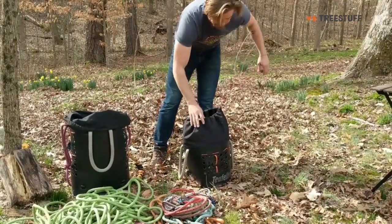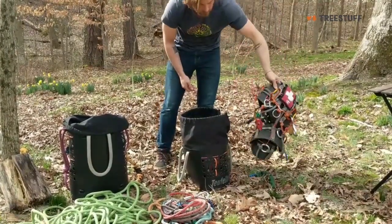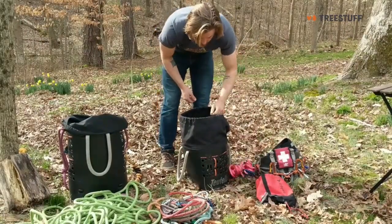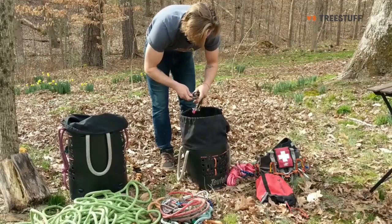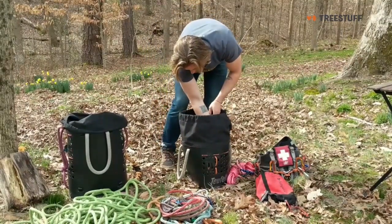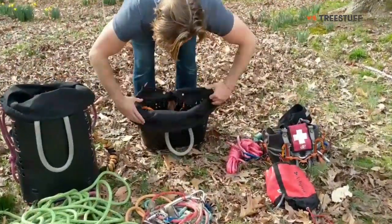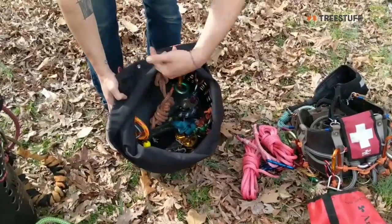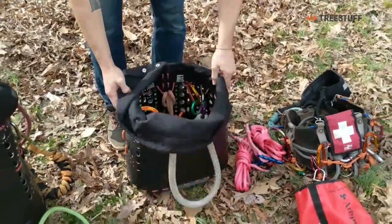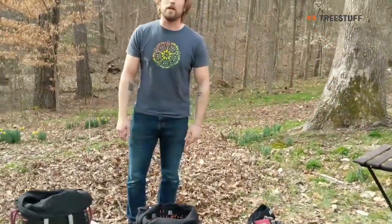In the 30 liter bag, I have a rope saddle with a shoulder harness and some other small cordage. Clipped inside are all of the SRT and double rope work positioning devices — all clipped to the cordage on the inside, so if the bag tips over they won't fall out. They're durable, good bags.